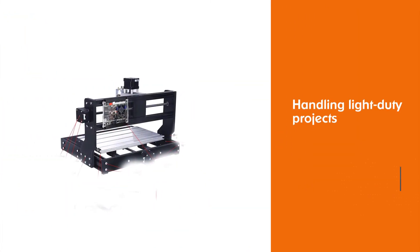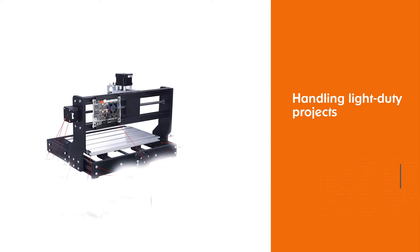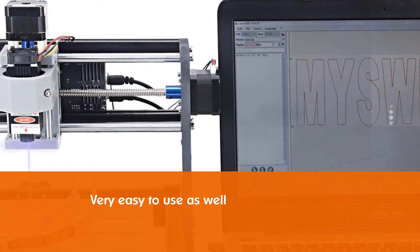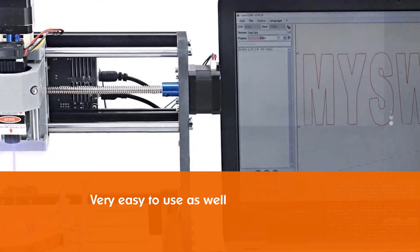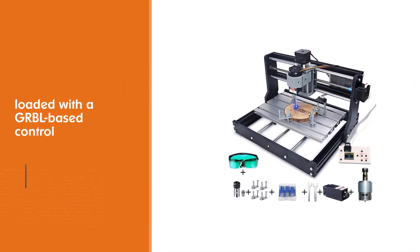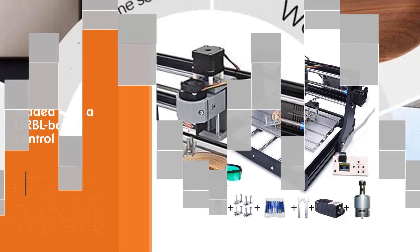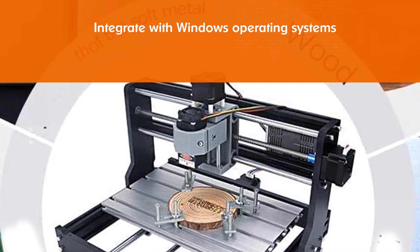Number three: MySweety 5500 milliwatt CNC 3018 Pro engraver machine. The MySweety makes a great CNC router for your home or small shop, thanks to the flexibility that you get when handling light duty projects. Setting up this tool is simple and very easy to use as well. One impressive feature is that it is loaded with a GRBL-based control and support system that you can integrate with Windows operating systems such as XP, Win 7, 8, and 10.